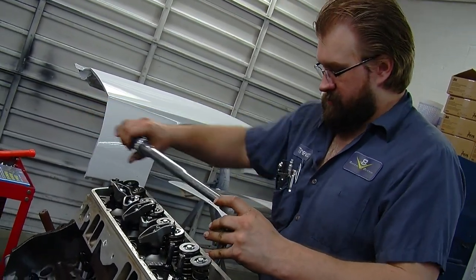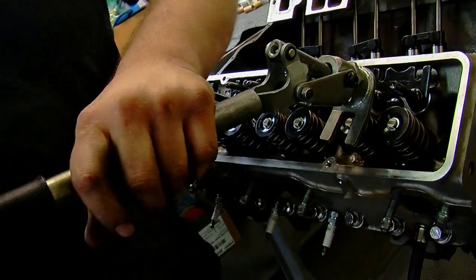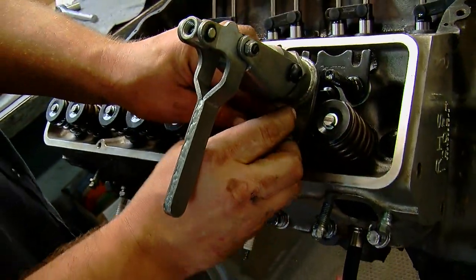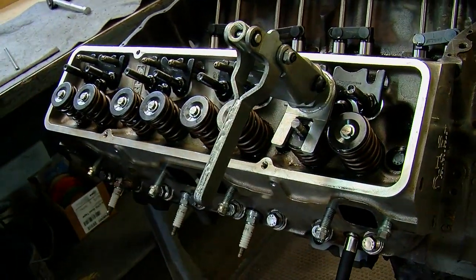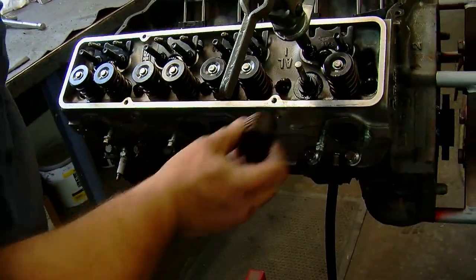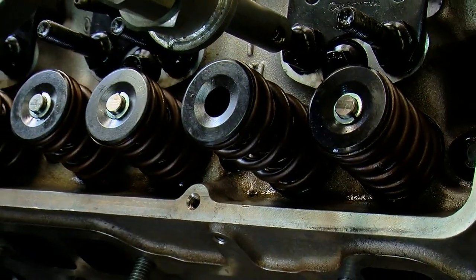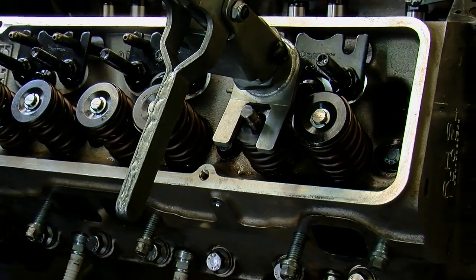These cylinder heads had been on this engine in this car before, but with the cam swap we had to change valve springs. This is very important because as lift and duration increase, the valve's ability to close gets more difficult. You don't want the valves to float and stay open — at best you get performance problems, at worst catastrophic engine failure where the pistons and valves meet at high speed. Replacing valve springs is pretty simple: compress the spring, release the keeper, which is two wedge-shaped pieces. In this case we've got new springs, new retainers, and new keepers, so we replace all of that.